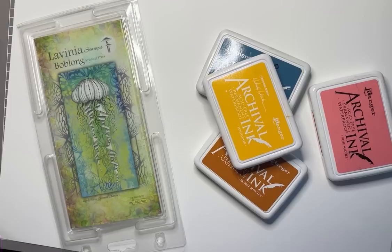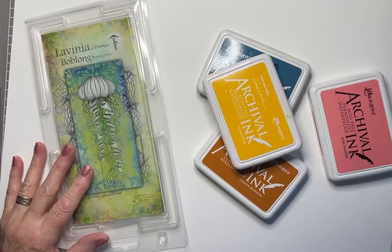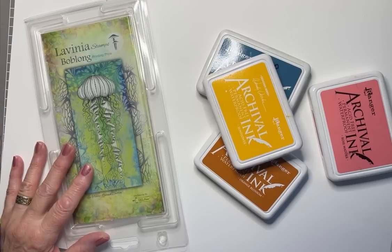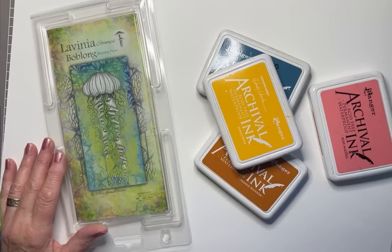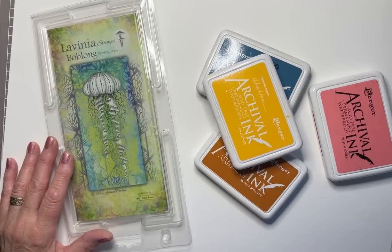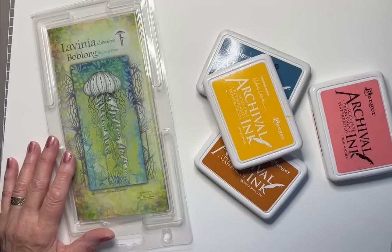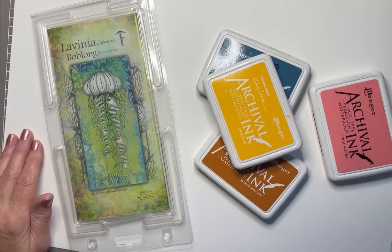Hi everyone, Eileen here from the Lavinia Stamps DT. I thought I'd do something a bit different today. I can't show you a sample because I haven't made one — I'm going to wing it. I have it in mind to do a few layers using various inks, stamps, stencil, and my Lavinia Stamps Bob Long Gel Press. I'm just going to get stuck in now and see how it turns out. Thanks for being with me today.